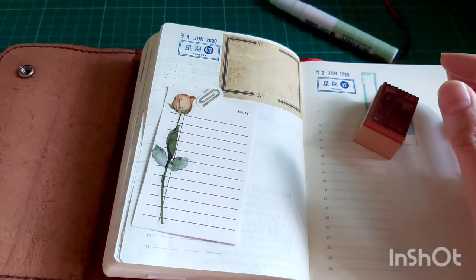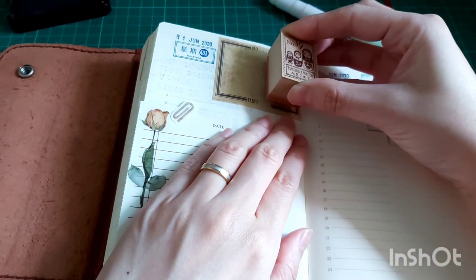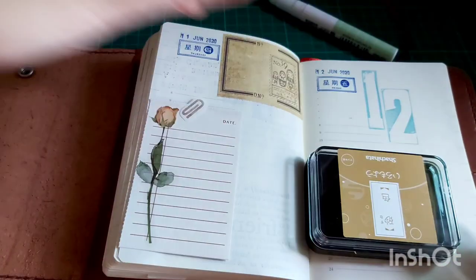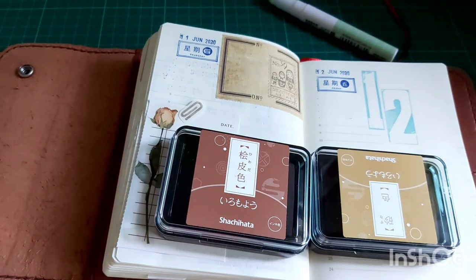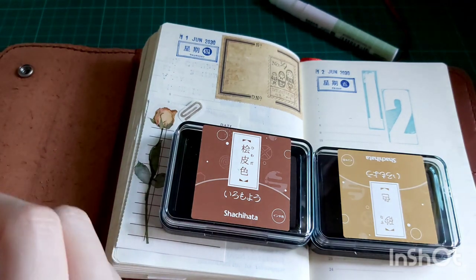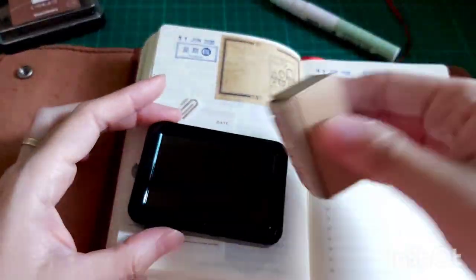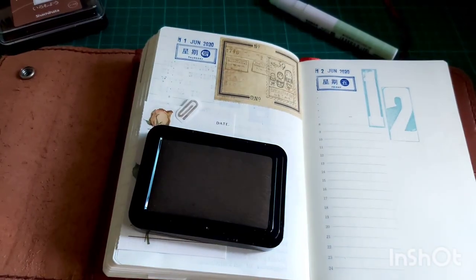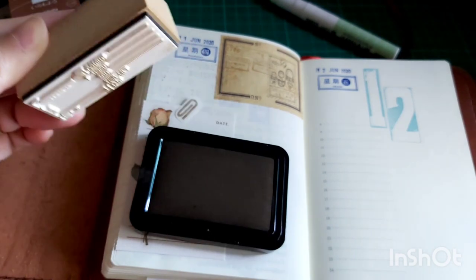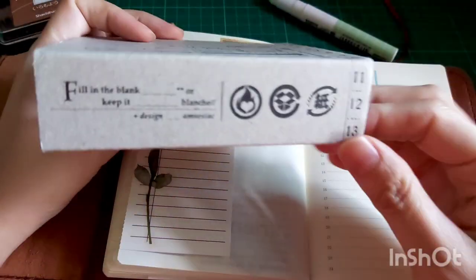I wanted to add a little background behind the vintage paper on top, so I used this Tokyo Atlantic stamp and stamped down the image — I think they're German dolls or something similar; it's a very cute stamp. Here I'm also using what I believe is a Lihao paper stamp — I can't be too sure, but I'll link everything below — to form the layered collage using this very gorgeous background stamp.